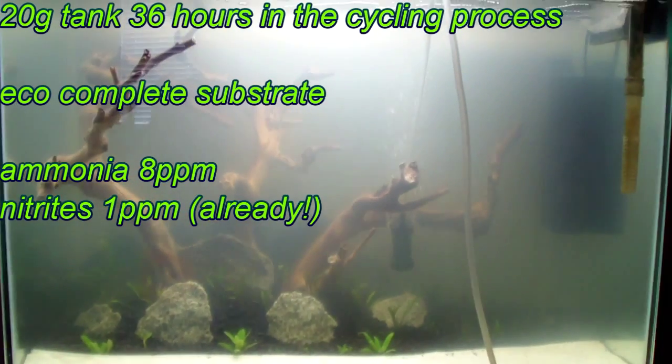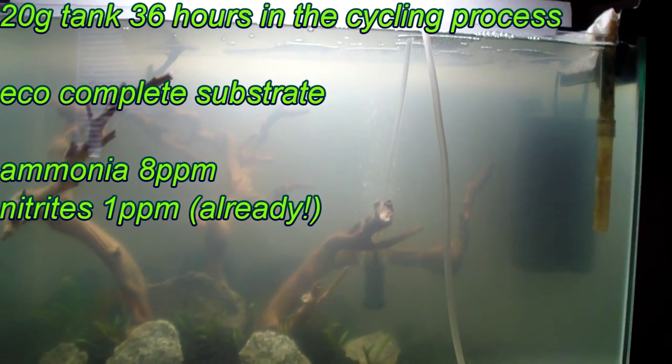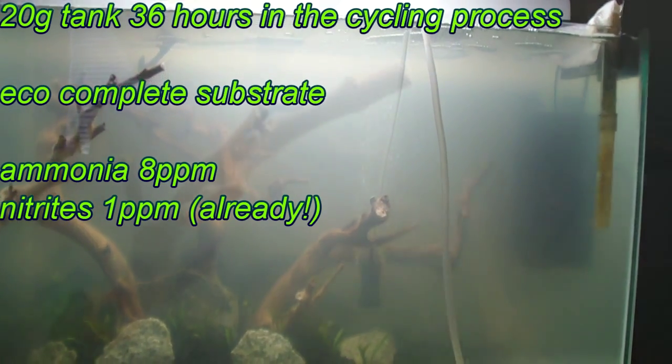This is my 20 gallon tank, 36 hours in, with two filters, an air pump, and eco-complete substrate. This is the bacterial bloom that I believe is causing the cloudy water — I'm not sure about this. This is how it looks.